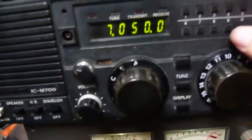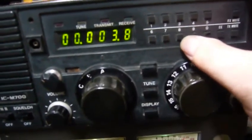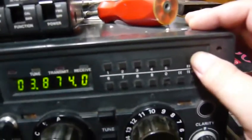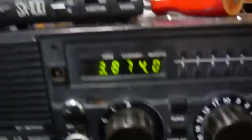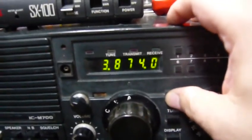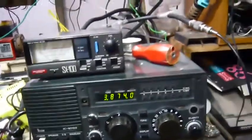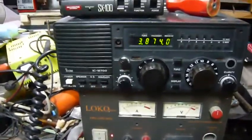3.874.0 — transmit. Let's do it again: 3.874.0. Okay, it's the same. Let's do it using our handy dandy microphone. I don't know if anyone uses this frequency — I'll be sorry if I disturb you.